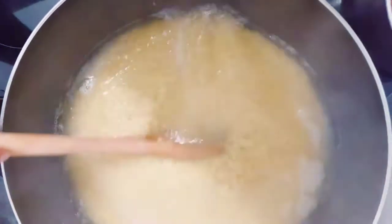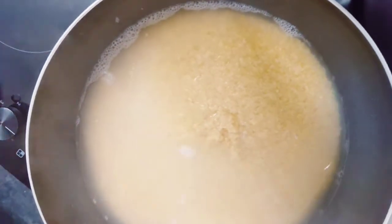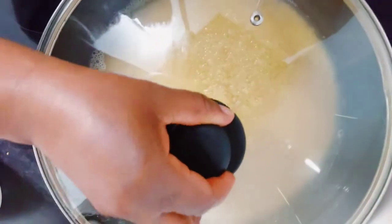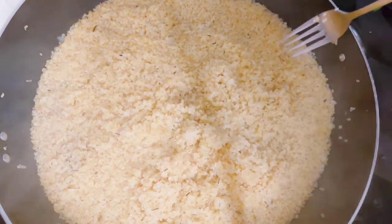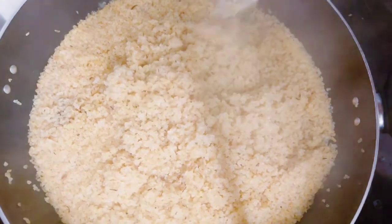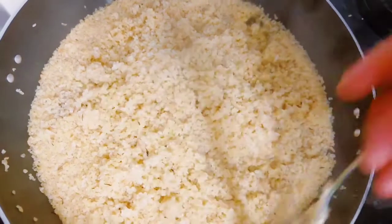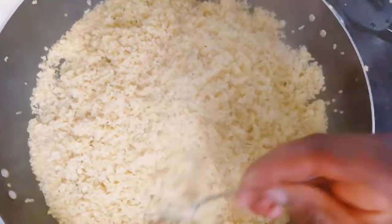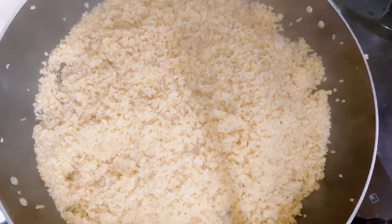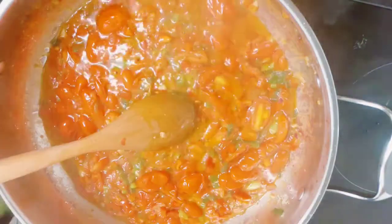I went ahead to wash the bulgur wheat — I don't know if some people wash it but I do — and then I added it to salted boiling water. I'm just going to boil this for about five minutes. You don't want to boil it for 10 minutes, guys — it's going to get soggy. After five minutes, turn the heat off completely and go ahead to fluff it with a fork so it doesn't stick together.